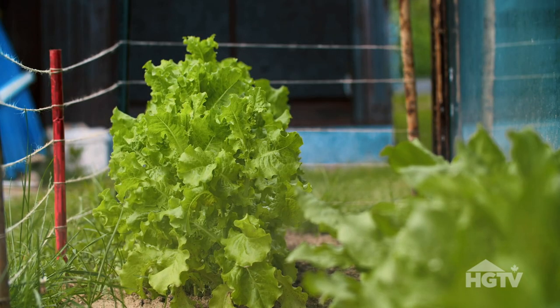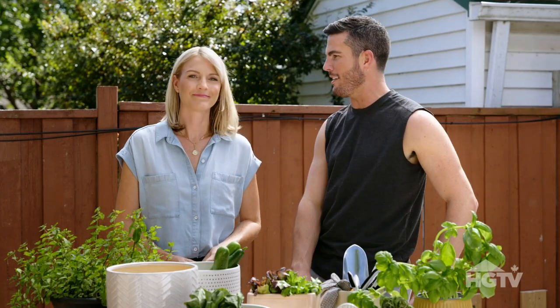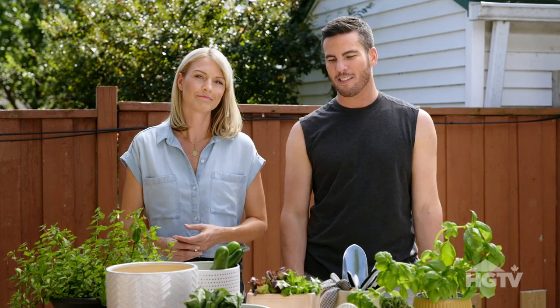In the hot summer months, lettuce prefers to be in shade because they dry out, and whenever they dry out they're not so tasty. Who doesn't prefer to be in the shade in the super hot ones? We're just all a bunch of lettuce.